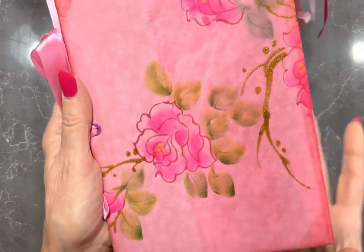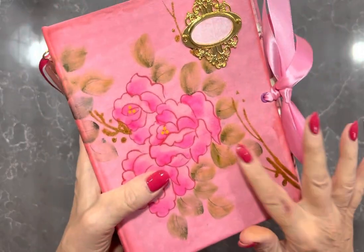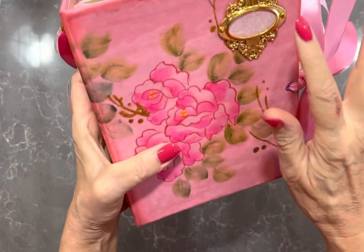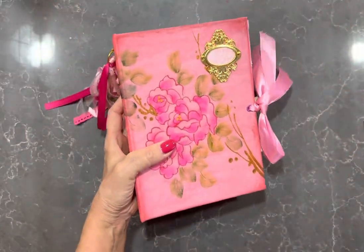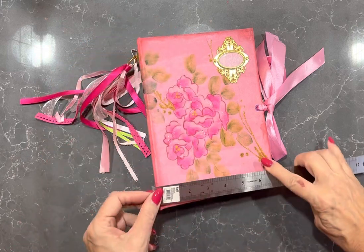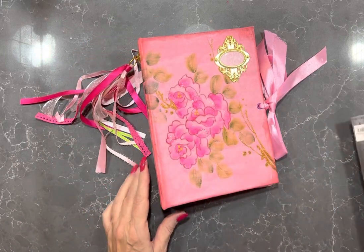As you can see, I'll get up closer. It's hard covered once again. It has a swivel ring with a ribbon tassel on the side, a book plate and a ribbon tie. It measures 8 and three quarters by 7 and it has a 3 inch spine.